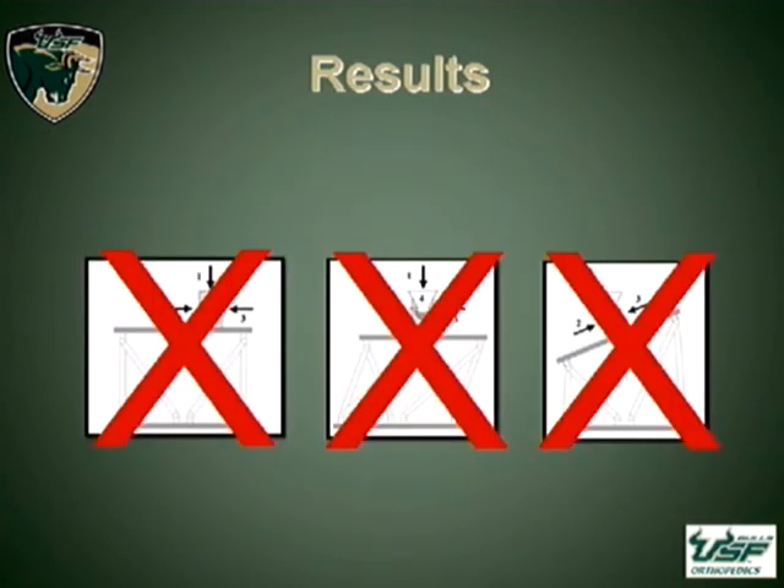In terms of the other testing with shear offset and angular displacement, we really didn't find any differences, which led us to conclude that these are not unsafe configurations.